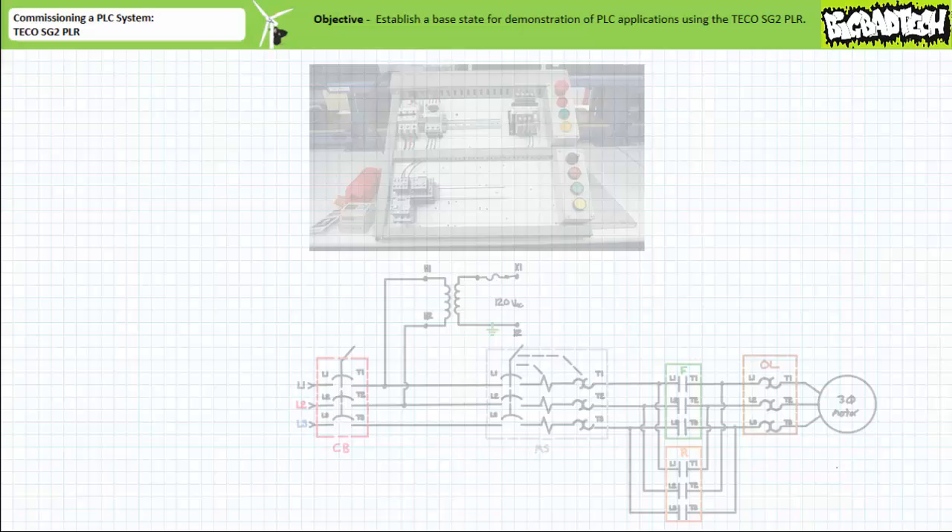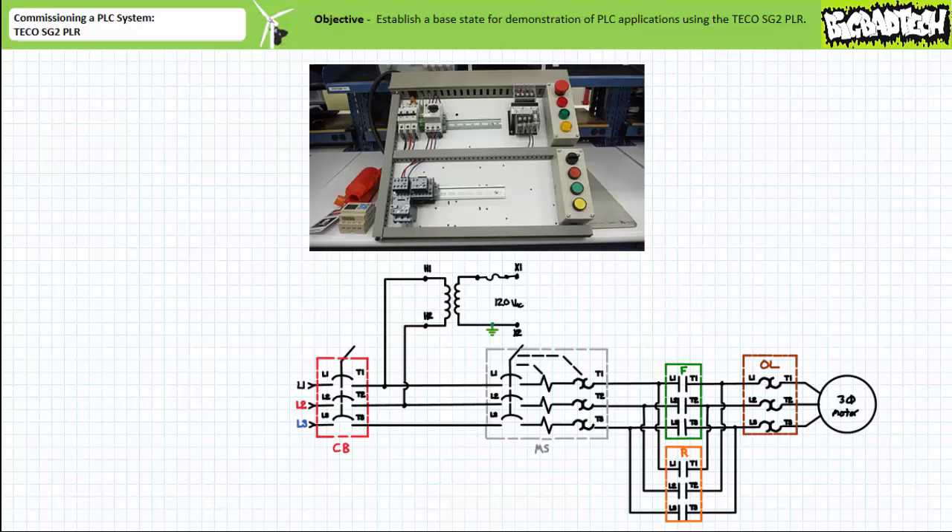We'll initiate this application exercise with primary devices configured in the following fashion. A main circuit breaker makes and breaks connection to light industrial 120-volt line-to-neutral, 208-volt line-to-line, 60 hertz, three-phase AC.